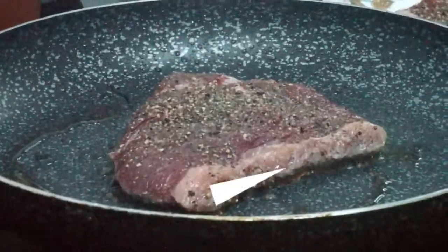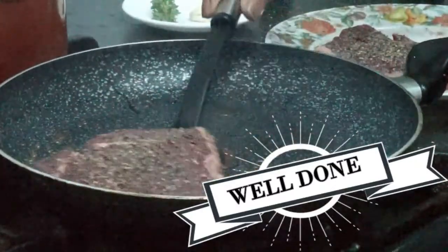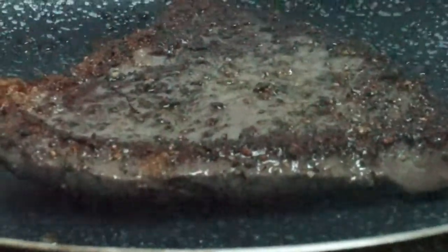Today I made two steaks. The first steak was well done and the second steak was medium well. To cook a well done steak, leave it on the pan for at least one minute on each side, and to cook a medium well steak, leave it for at least 45 seconds.